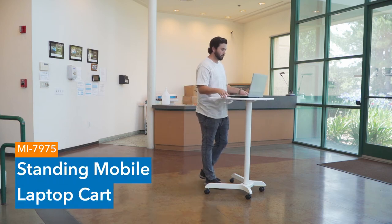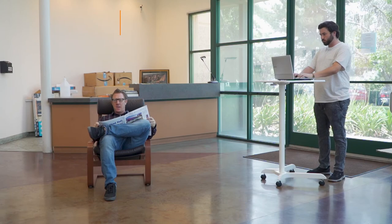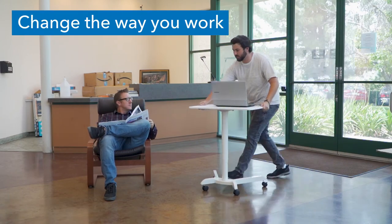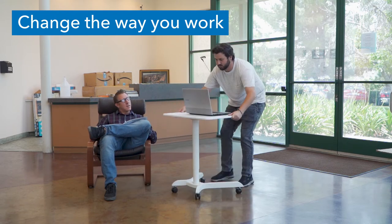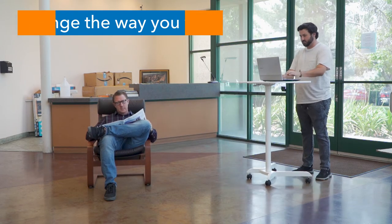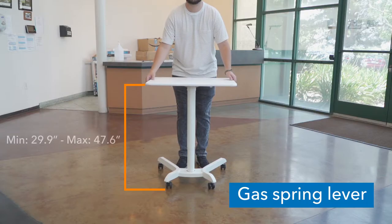This stylish standing mobile laptop cart is one of a kind. Change the way you work in just moments thanks to the incredibly easy internal gas spring lever. The gas spring lever easily adjusts the platform up and down.